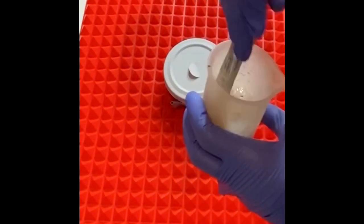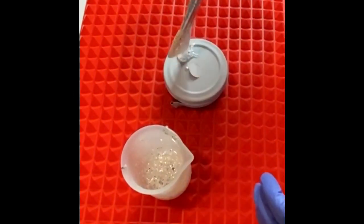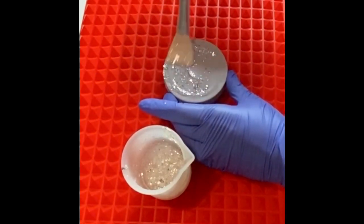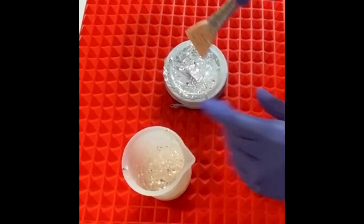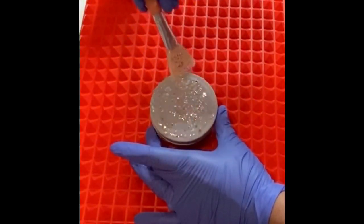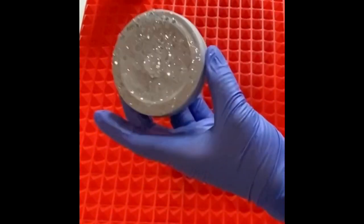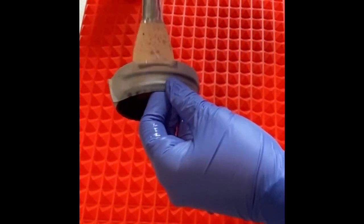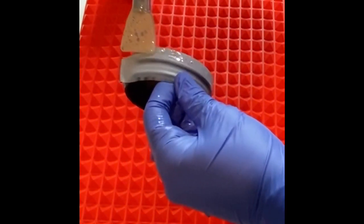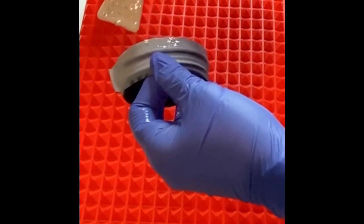The nice thing is I do have my alphabet mold ready to do some more in it, so I will just put whatever's left over in it. As you can see, this will not take much at all. I'm just barely doing my sides here.